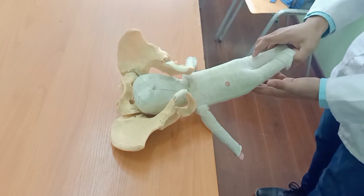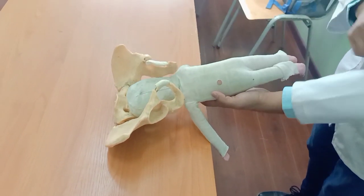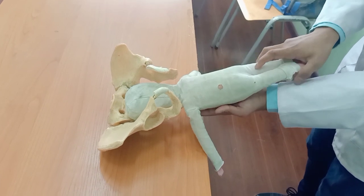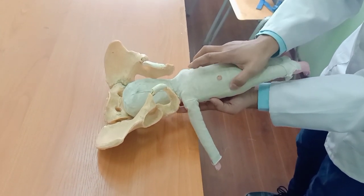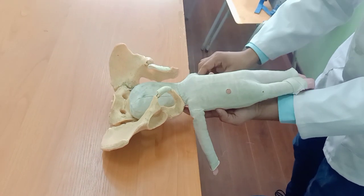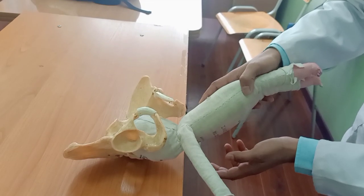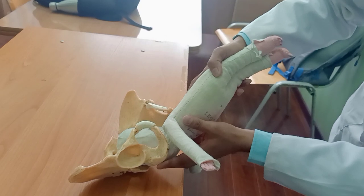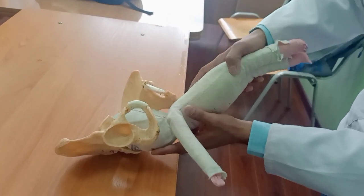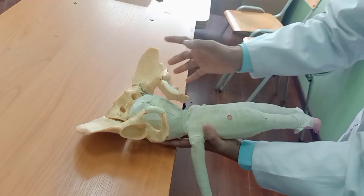First, we will use our left hand beneath the baby like this. The limbs should be hanging on both sides. We will use our index finger and middle finger on the malar prominence or on the cheeks — we place our index and middle finger to the cheeks there.